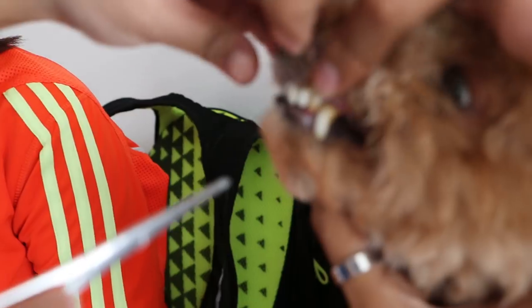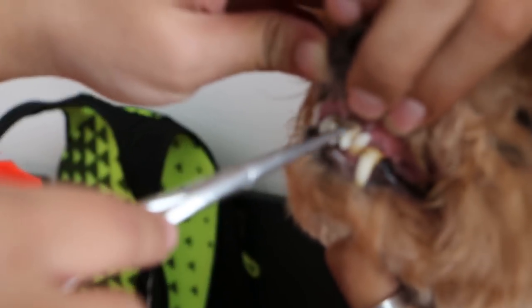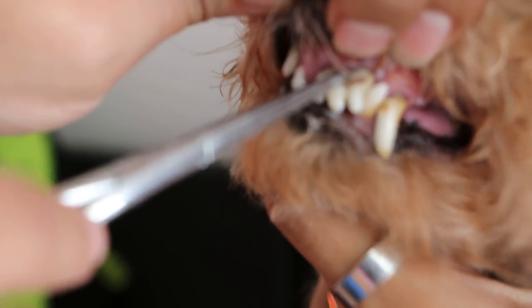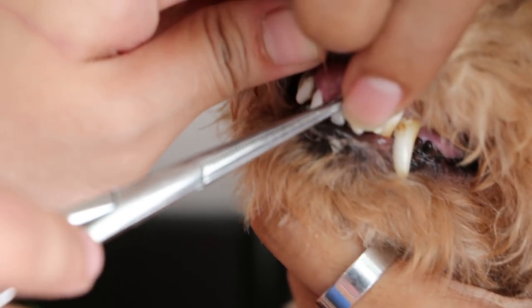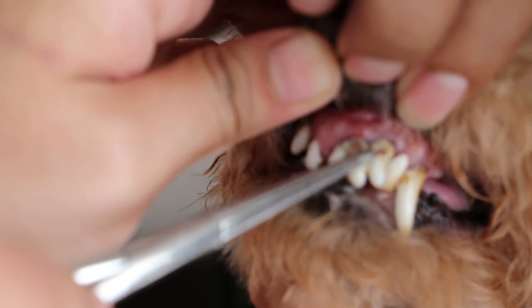The front teeth — loose already, others are bad, others are decayed. This is considered severe periodontitis. The tooth is definitely loose already because the membrane and fibers have all been attacked by the tartar inside. This one is loose — that's why the gum is not horizontal.